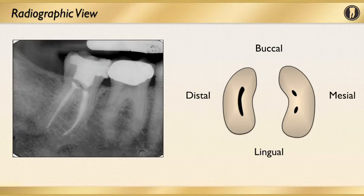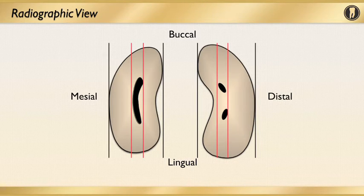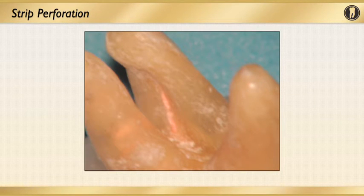On the left you see a radiographic view of a lower molar, and on the right, a cross-section mid-root. The black lines show the mesial to distal outline of the roots, along with the red lines showing the mesial and distal outline of the canals. The blue arrows represent what we call the danger zone — something very important to keep in mind when instrumenting, because you need to respect this to avoid a strip perforation. This image of an extracted molar shows a strip perforation which may happen when the root is instrumented too aggressively on the furcation side.